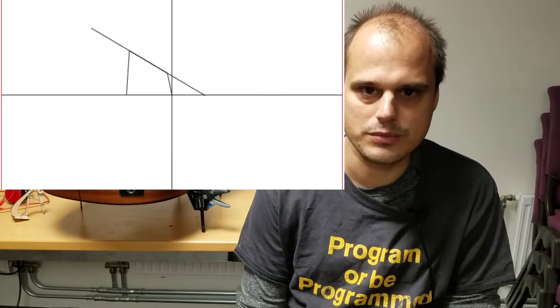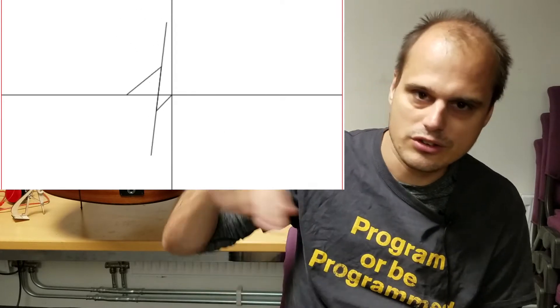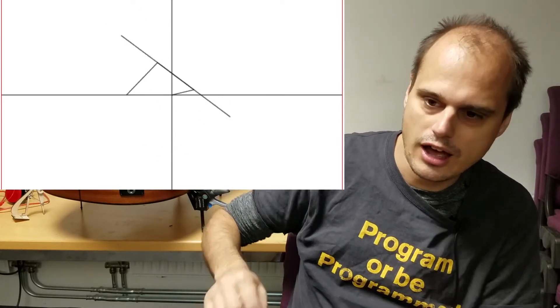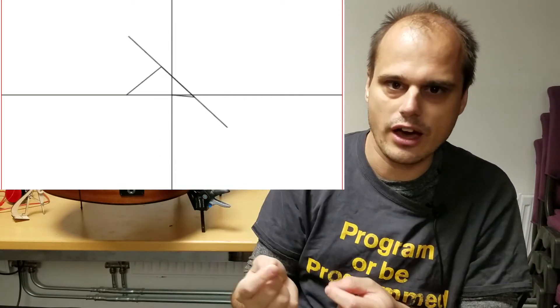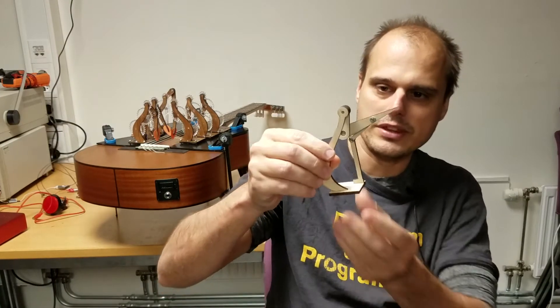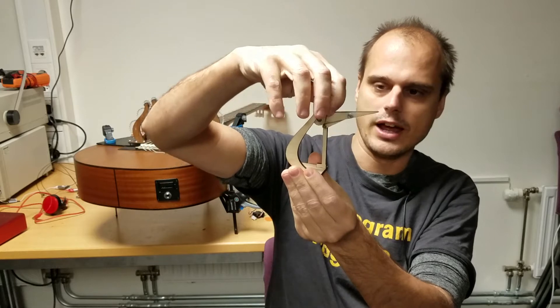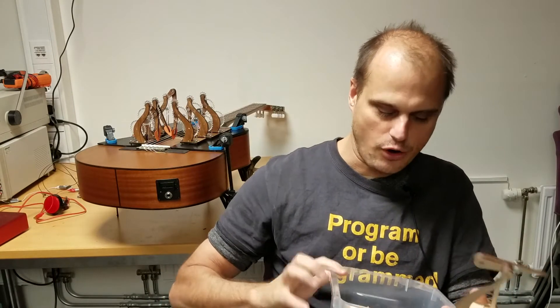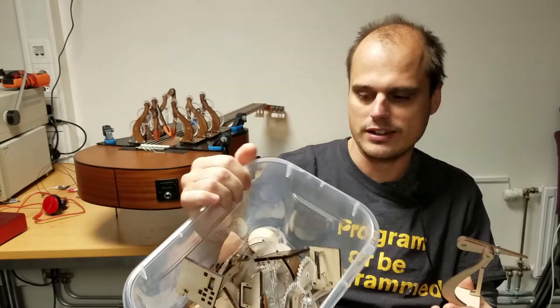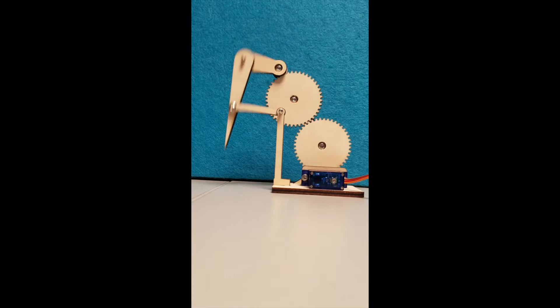I started looking at four-bar linkage mechanisms, which basically have four rigid bars connected to one another. You spin one of the bars with a motor, and the endpoint of one of the other bars moves in very weird, surprising, and beautiful ways. I started laser cutting some prototype four-bar linkages that behave in that way, and ended up with a whole box of these — most of which ended up broken in some way or another. But here's one that I was able to gear up so I could drive it with a motor.